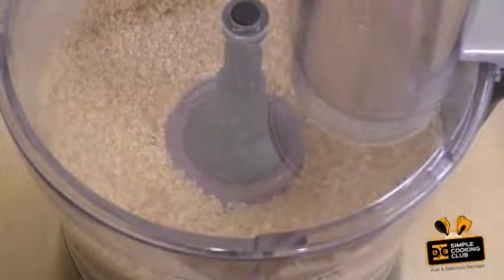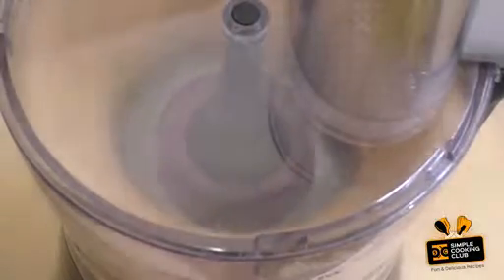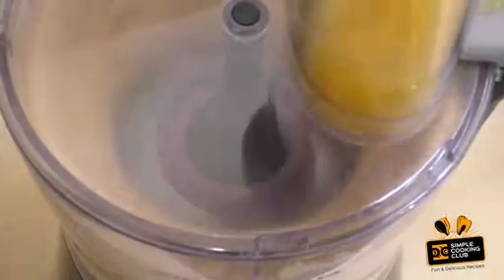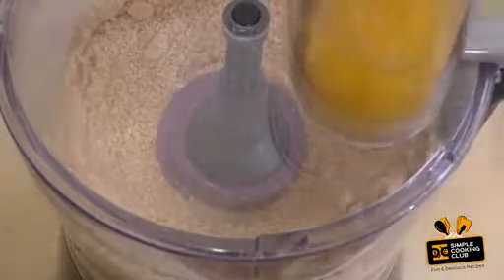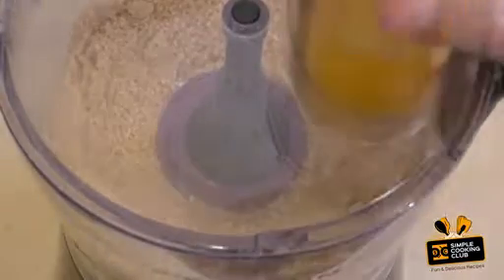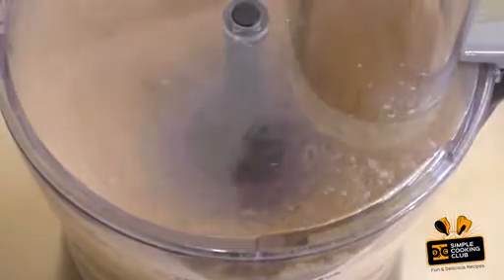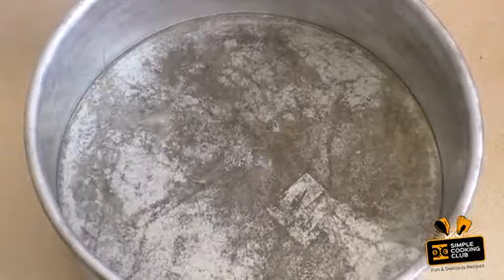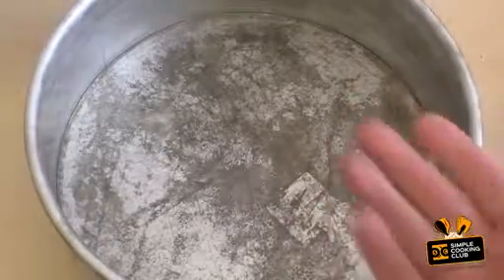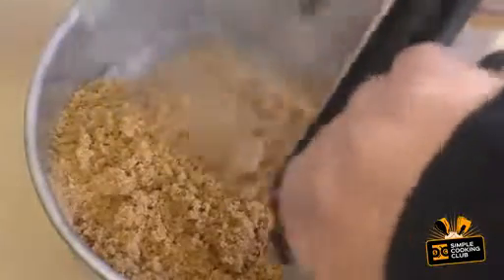Melt 100 grams of butter and pour that in. Now get a baking tin, spray it or put butter on it — just grease it. I use one with a push-up base, it just makes it so much easier. Pour the mixture straight in.